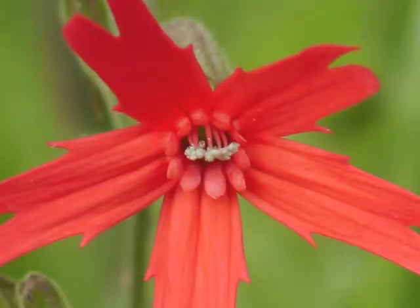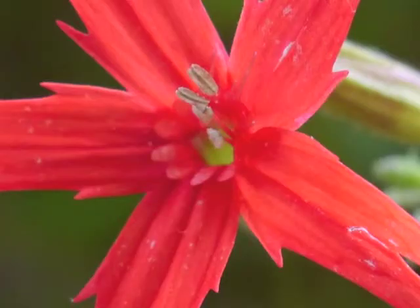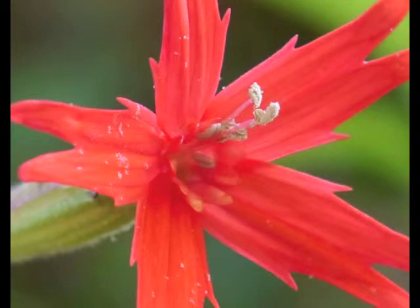Each red petal has a lip which creates a crown around the center of the flower. In the very center of the flower is a moderately long tube which holds the nectar enjoyed by hummingbirds and flying insects. Newer and shorter stamens have smooth anthers, while older anthers are fuzzy with pollen.